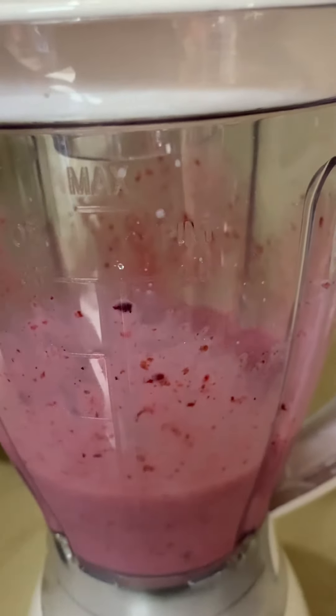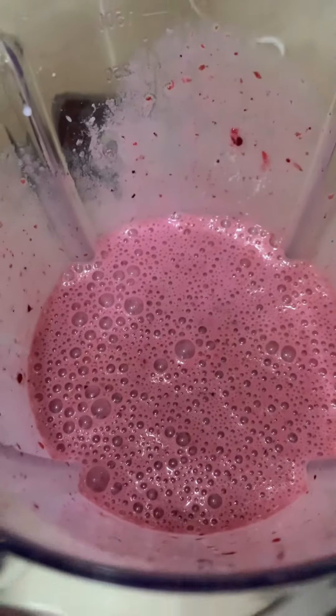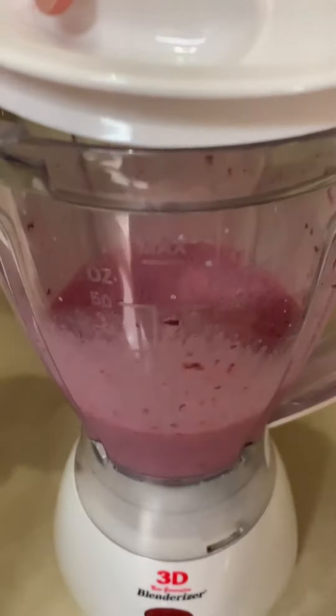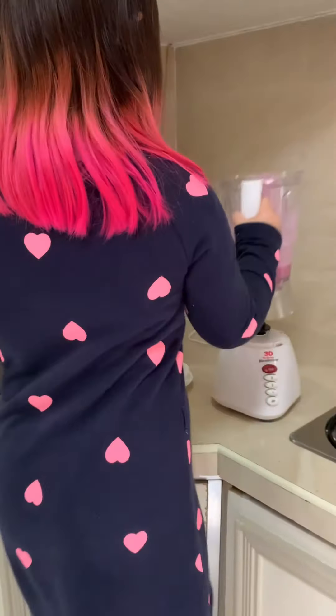Now I'll show you the texture of the smoothie. The texture. And now we're going to put it back on. That's enough, and now we put it back there.